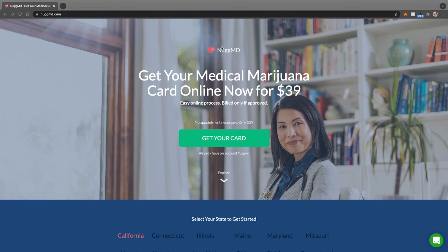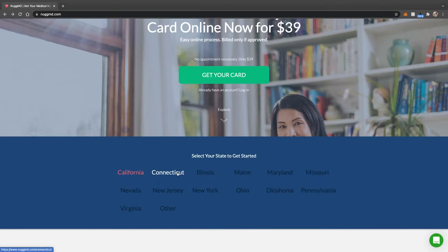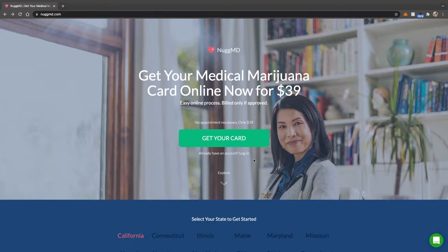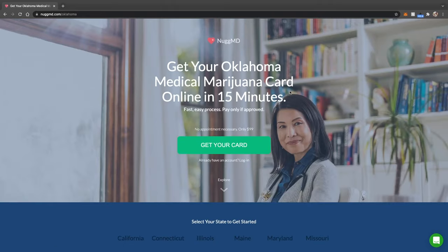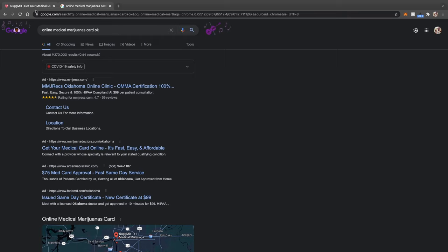To go the truly easiest route, we're going to NugMD — just Google NugMD and go to NugMD.com or something similar, and your screen should look like this. It says get your card for $39, but as we look further into that, it's for California. Anyone who does not live in California will have to scroll down a bit — they've got a list of states, and even an 'other' option to add your state to NugMD. I used NugMD when I got mine and it was a really smooth process, and I assume the setup is very similar on other websites.